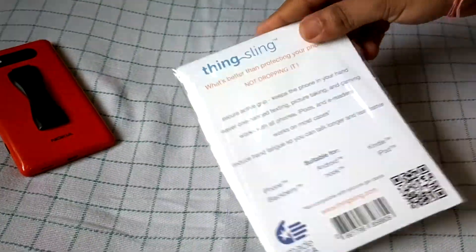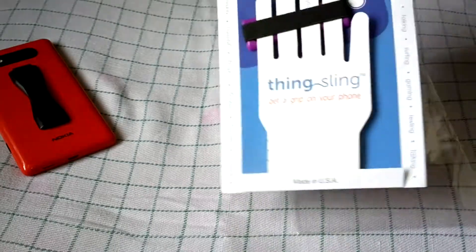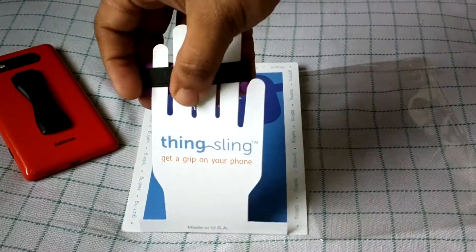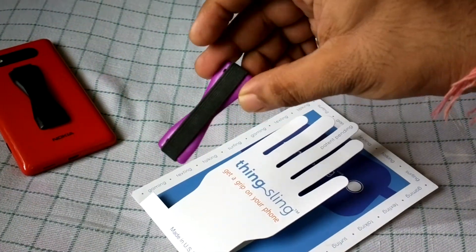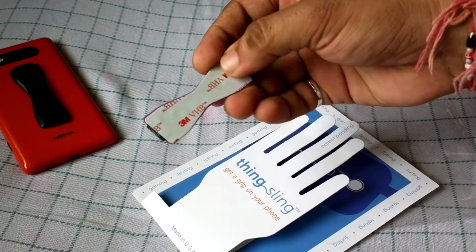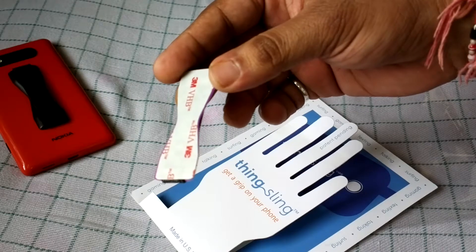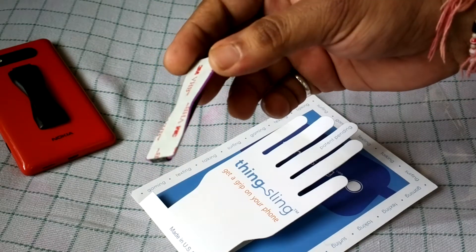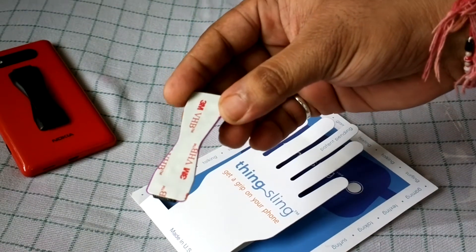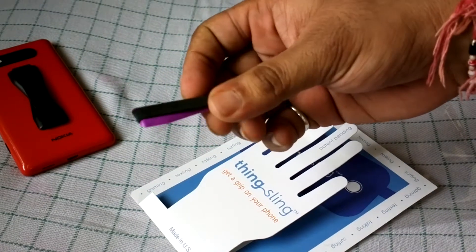Let me unpackage this. So this is how it looks — fancy packaging. The sling is a small, not heavy piece. It comes with a peel-off backing that you remove and then paste it onto your phone. It fixes itself onto the case in about 30 seconds, but the overall gripping may take 24 hours. The best way is to put it on at night, add some pressure, leave it for a couple of hours, and in the morning you're ready to use it.